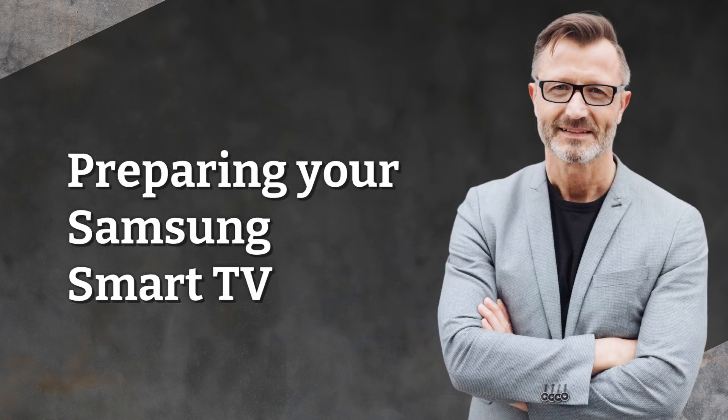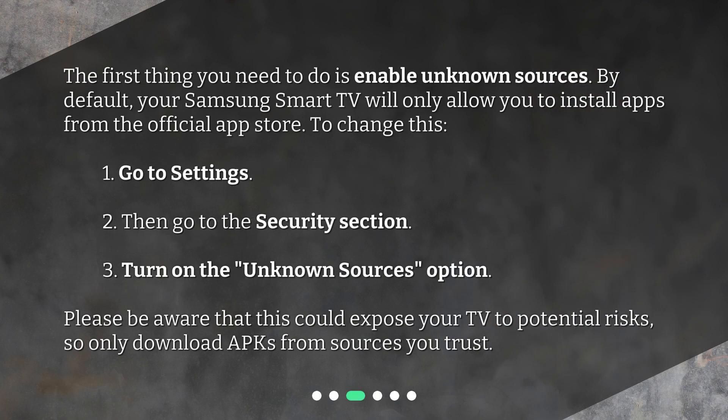Preparing your Samsung Smart TV. The first thing you need to do is enable Unknown Sources. By default, your Samsung Smart TV will only allow you to install apps from the official App Store. To change this: 1. Go to Settings. 2. Then go to the Security section. 3. Turn on the Unknown Sources option. Please be aware that this could expose your TV to potential risks, so only download APKs from sources you trust.